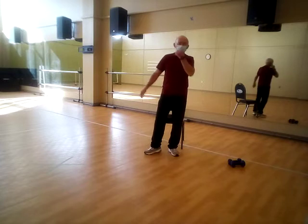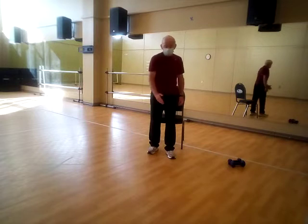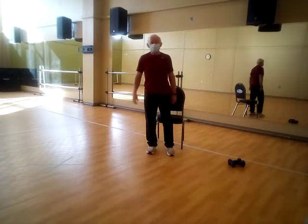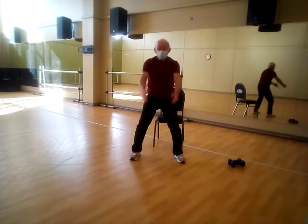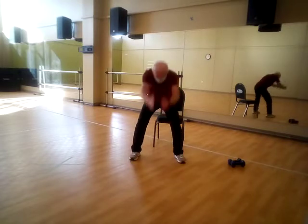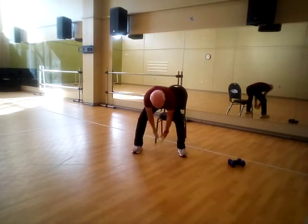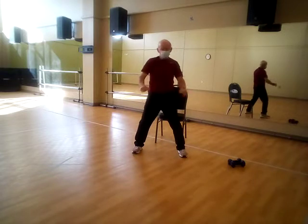And then the third plane — the sagittal plane. There's a pane of glass that cuts our body into our left side and our right side. So if we move in that plane, we go up and down like this — kind of like sliding hands up and down on the window pane. Those are your three basic planes; we move in those planes every day.